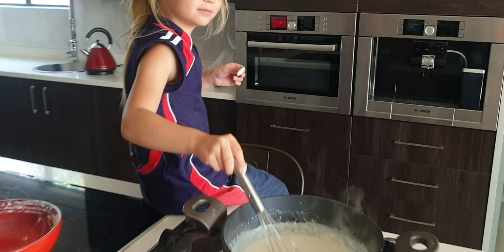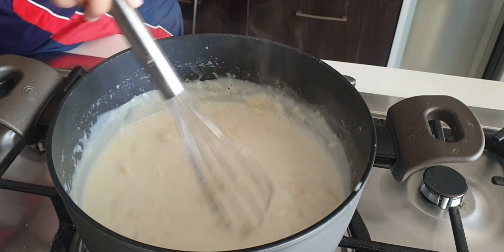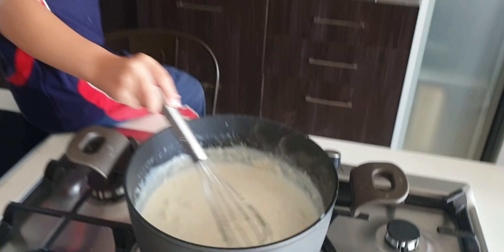Now Victoria, we've put the dry mixture in it. She's stirring it slightly. Can't wait.